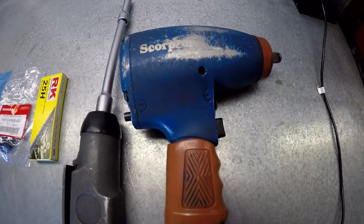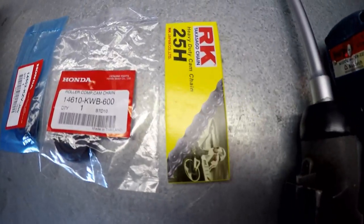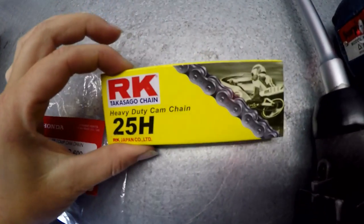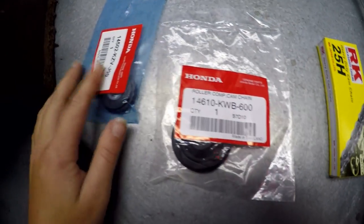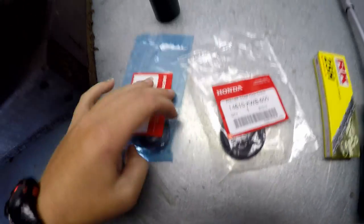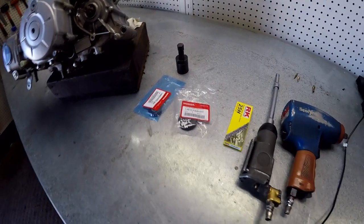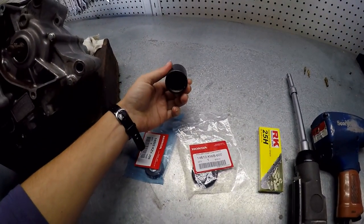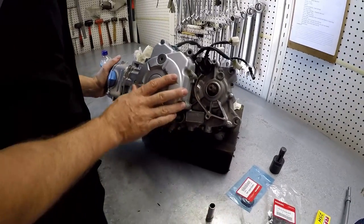Here are the tools we'll be using — two different rattle guns. Here is the cam chain that we will be replacing and here are the rubbers that we will be replacing also. You can buy all these parts online, I'll post the link in the description below. This tool here is also a flywheel puller — you'll probably need one of those to remove the flywheel.